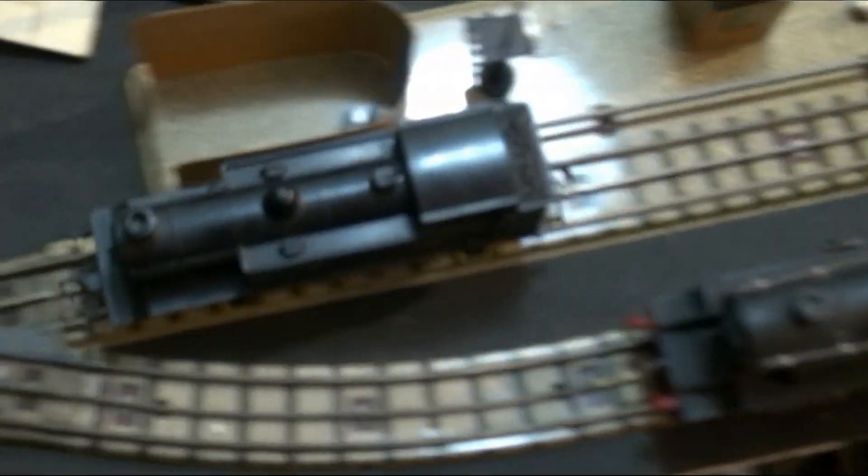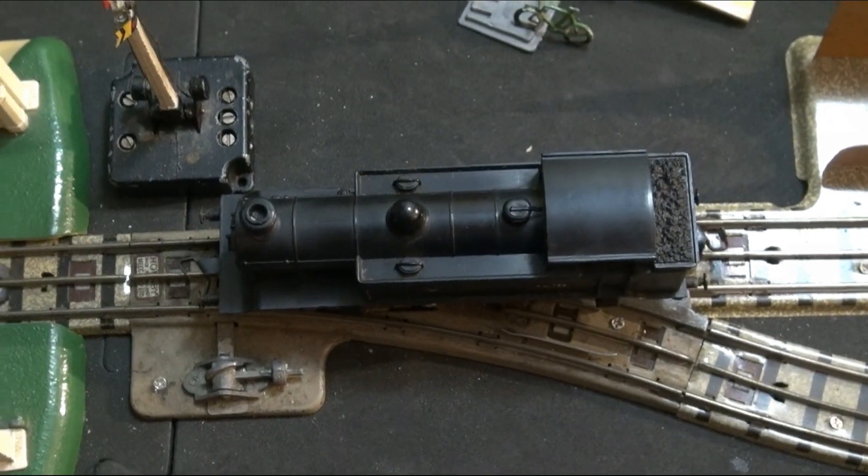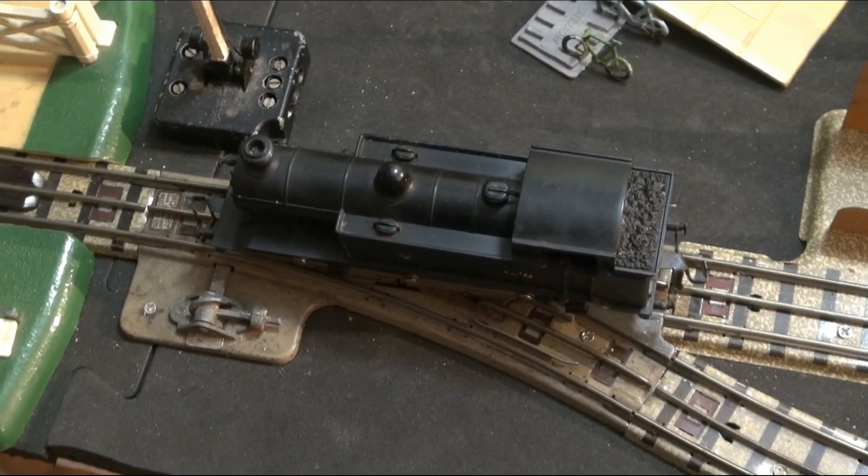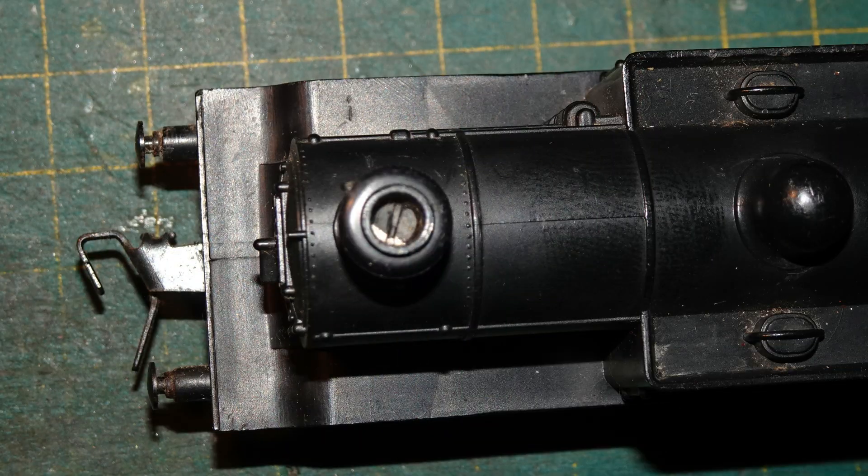It certainly does. Runs, but not too well. Clearly the model could do with some servicing, so I took it back to the bench and wanted to get the body off.